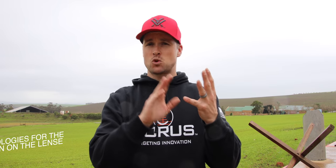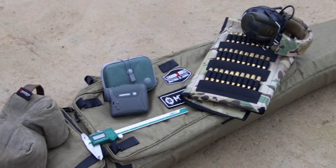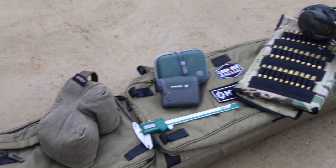You don't need any fancy things. The only things you'll need is some sort of measuring device, hopefully a vernier if you've got one. It doesn't have to be digital — we have done this with a ruler. You're going to need some ammo, a rifle, a rear bag, and a range finder.